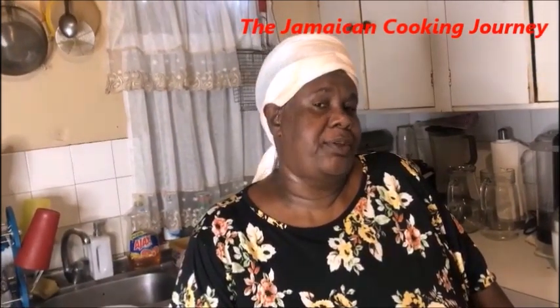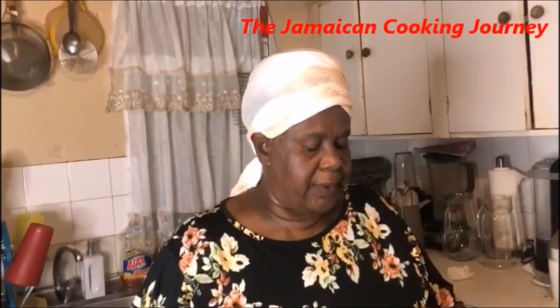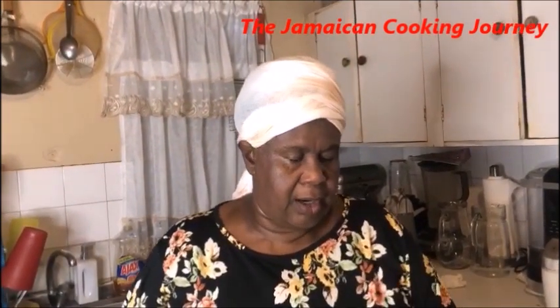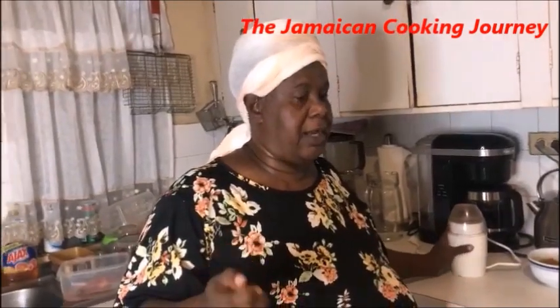On today's episode of the Jamaican Cooking Journey, I'll be sharing with you how to cook some Jamaican curry mutton. You have seen me do it probably about two or three videos now - I'm gonna do it another way for you. I always say there are three things that I don't leave out of my curry: fresh ginger root, pimento seeds which I've grinded here.